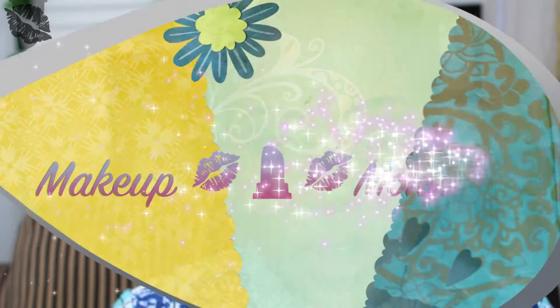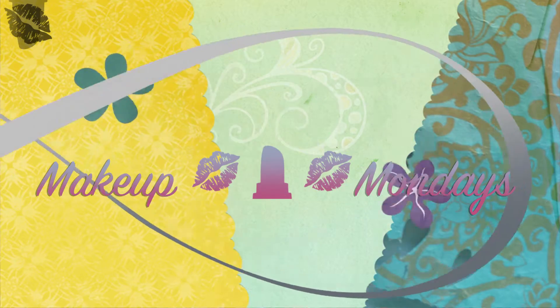Welcome to my channel! My name is Maya. Today for my first official Makeup Monday video, I am bringing you guys this look right here. It is an emerald green smokey eye and a spicy, feisty, smokey brown lip. If you're interested in seeing how I achieved this look, then please stick around.